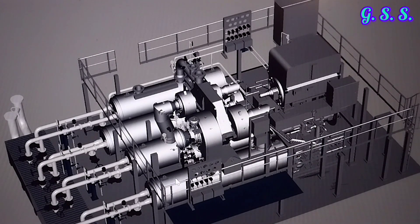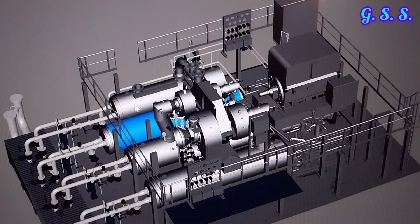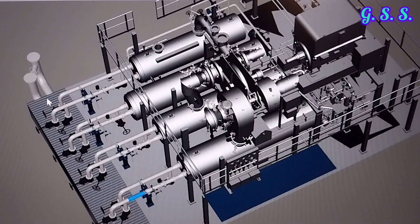This is the 1st stage aftercooler. This is the 2nd stage aftercooler. This is the 3rd stage aftercooler and this is the 4th stage aftercooler. This is the motor and this is the main gear, or bull gear.